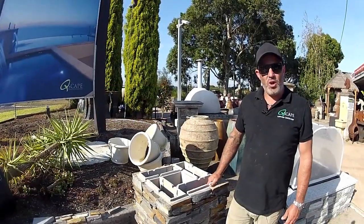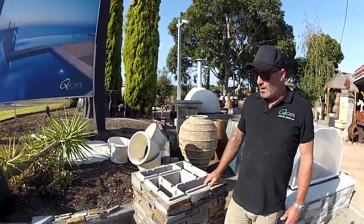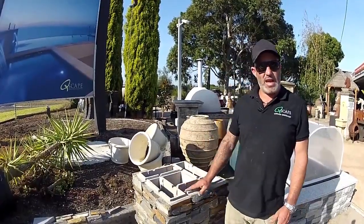Hi guys and welcome to the Pentablock column or pillar video. In this video I'm just going to give you some basic information on how they go together.